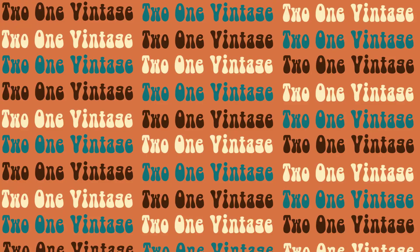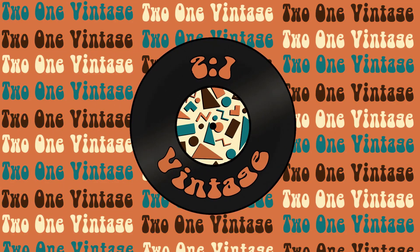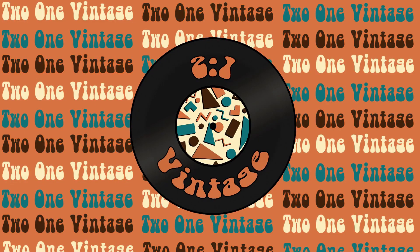Hi guys, I'm Dylan and I'm a full-time Depop seller. I run 2 on Vintage alongside my girlfriend Jazz.